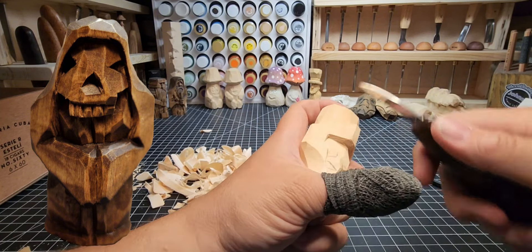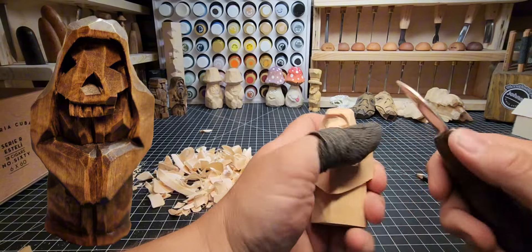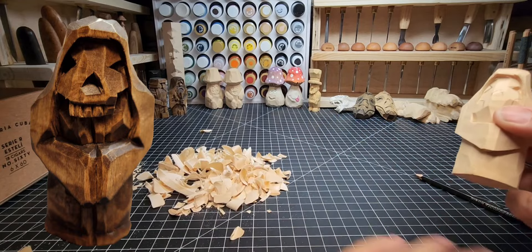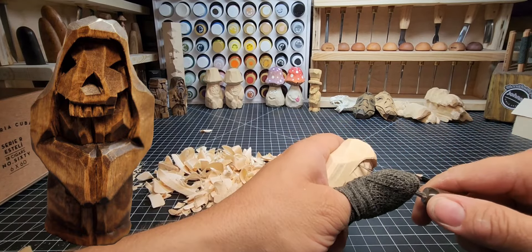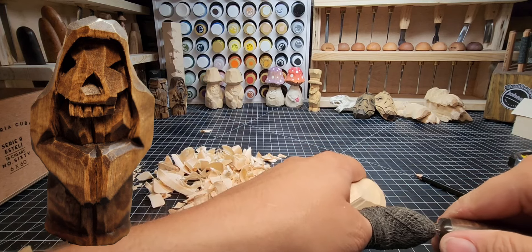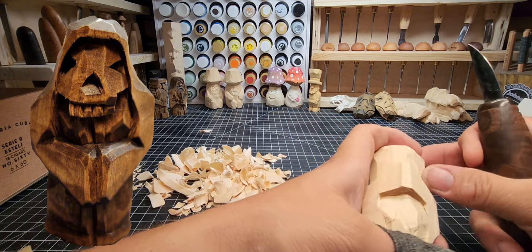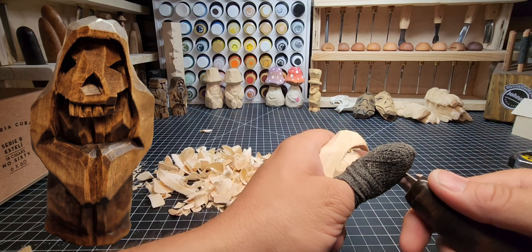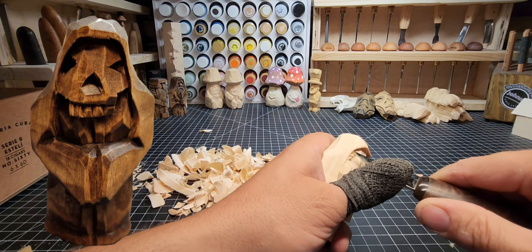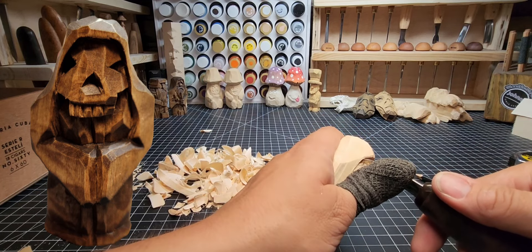Doing an angled cut in towards the middle of the eye, another angled cut in towards the middle, and then a stop cut along the back side — most of that chips out already. On the other eye: angled cut in, come from the top down to meet that same angled cut, then a stop cut on the back side. If it doesn't come out right away, just do it again. Where the tip of the blade is going is where you're trying to meet up.